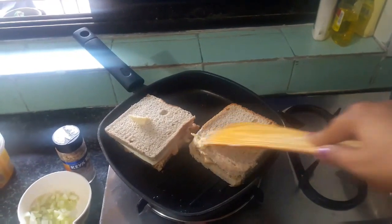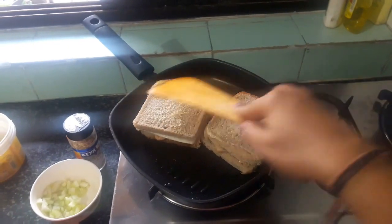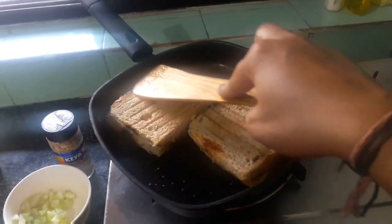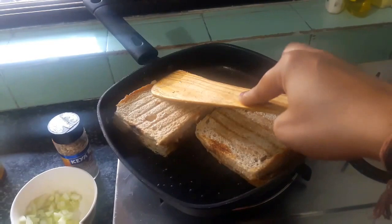I have put butter on it. Now the cheese slice with a normal cooking oil. This is the sandwich — cook the cheese slice until it is golden brown.